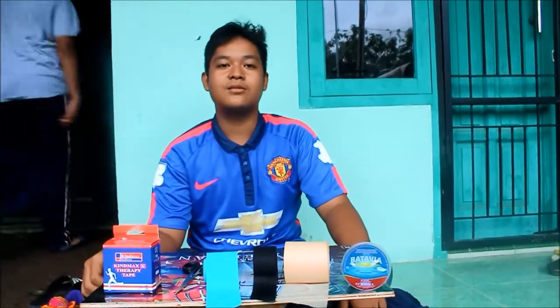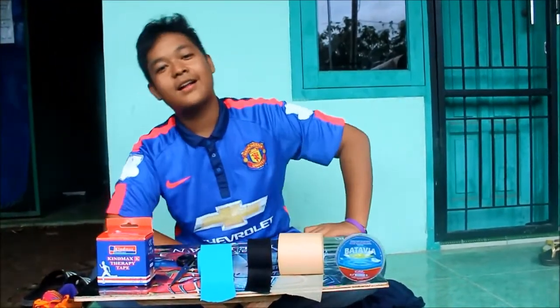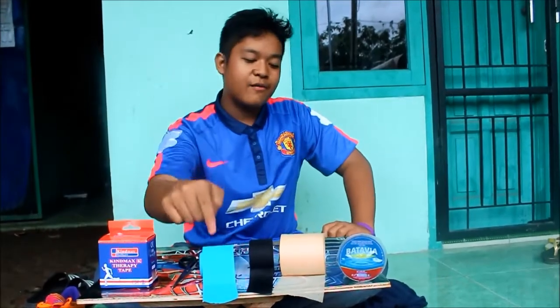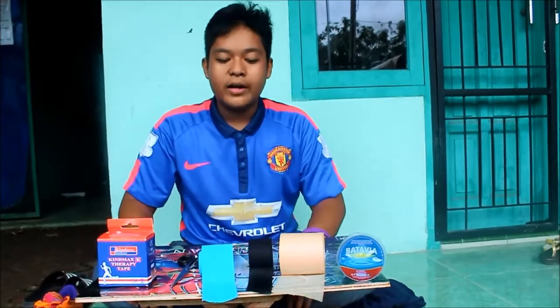Assalamualaikum warahmatullahi wabarakatuh. Hello, my name is Gumpar Andaru Pramaswara. I'm from Elephant Science 4, Sassi. Okay.